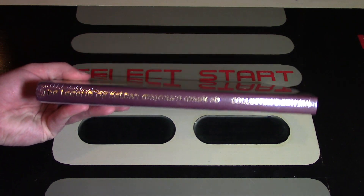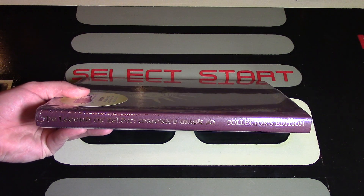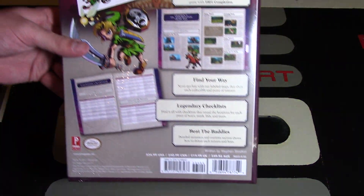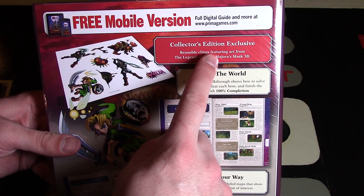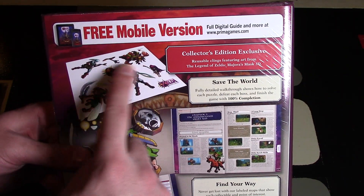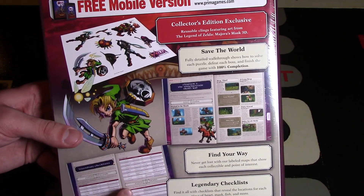On the side it does say the name of the game — The Legend of Zelda Majora's Mask 3D Collector's Edition. I'm not sure if they're going to make more that aren't Collector's Editions, but this is really cool. It also mentions free mobile version, the digital guide, and Collector's Edition Exclusive reusable clings featuring art from The Legend of Zelda Majora's Mask 3D.